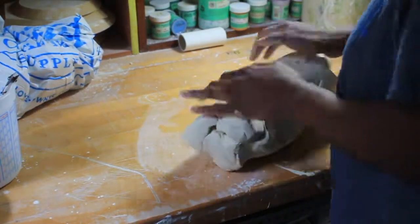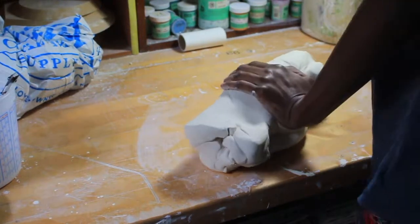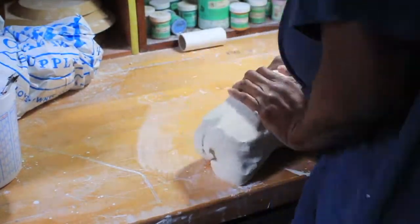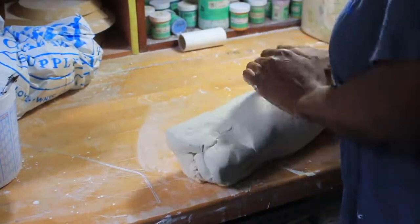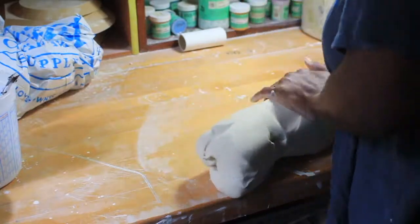So this is the first part. I'm rolling out some porcelain — rolling it out so that it can be a coil to add and attach to the piece. I've already attached one coil, I think, by this time.